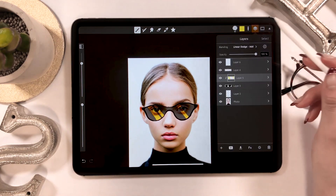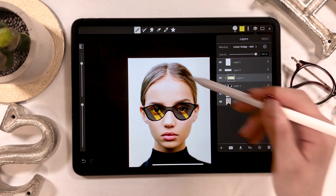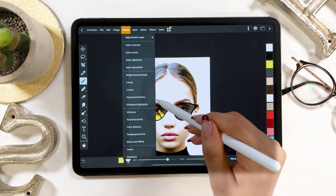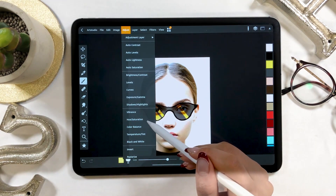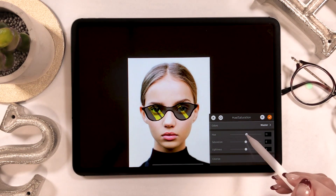The yellow part here was a bit orangish, so I'm going to change the color. When doing so, go to Adjust at the upper left, select Hue and Saturation, and move the sliders as you like to switch the color.